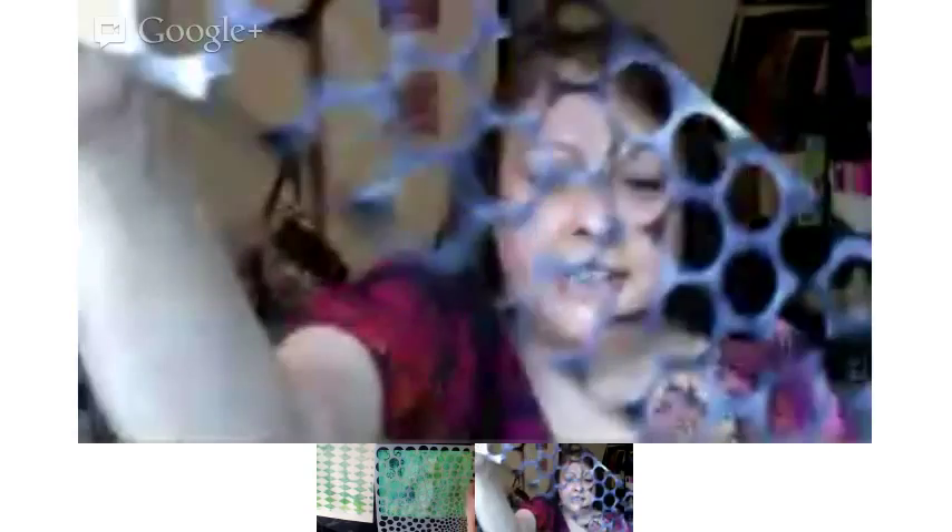Here's one of the pieces. You can see Kira's doing the circles there with a stencil, and this one is punchinella. Think about using different things in different ways.